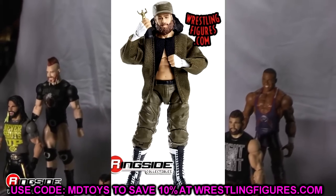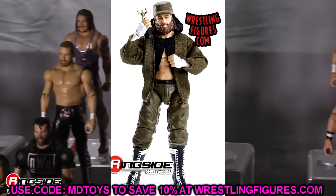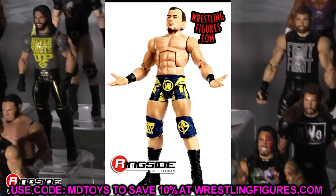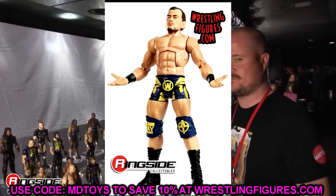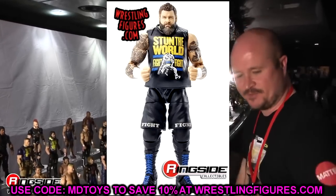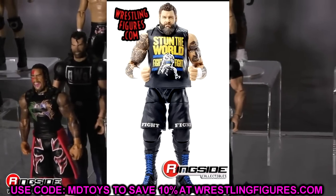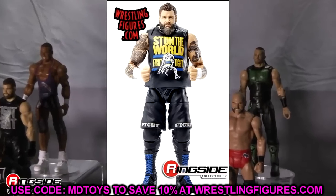Next we have Sami Zayn, Austin Theory, and Kevin Owens. If you don't care about the current main roster, these are easy skips. Austin Theory is a first-time Elite — he was a basic before. Kevin Owens is a great update from his last figure, and Sami Zayn is also a great update. But if you guys don't care about the current roster, that solves your problem right there.